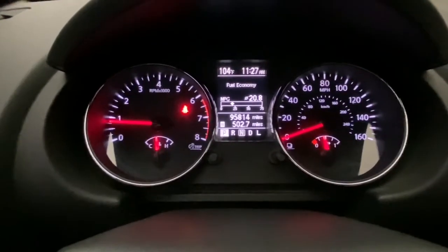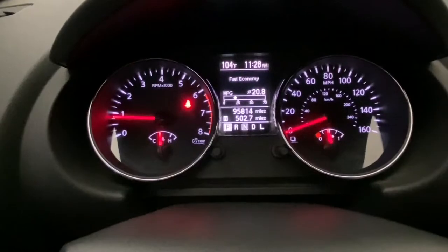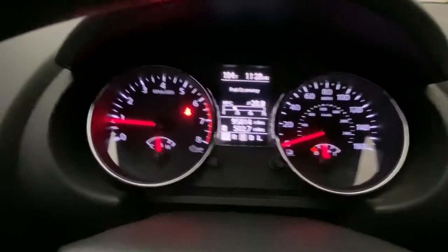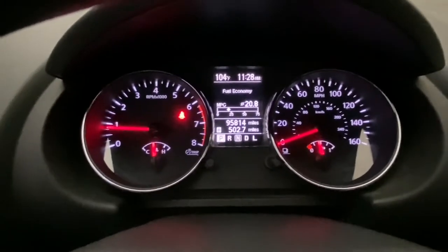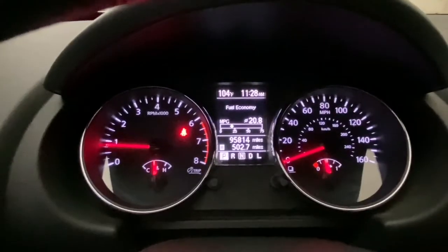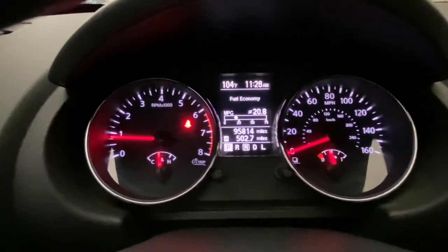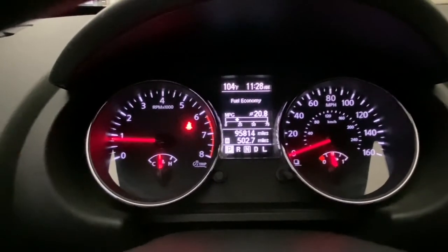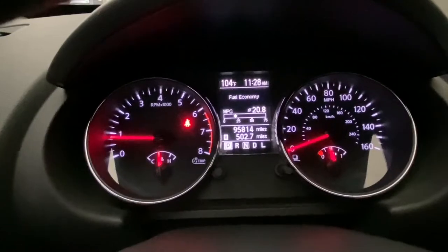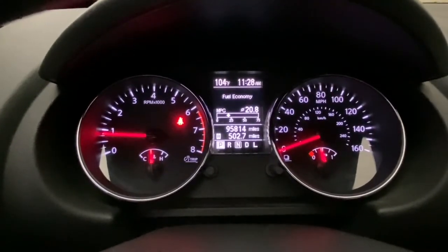I want to change that. If we reset that long-term fuel trim, basically what we can do is reset it back to a factory-like baseline, and then it'll relearn based off your driving habits. In my case, I'm getting really awful gas mileage — 20.8 miles per gallon is not what you should be getting with this type of engine. This is a QR25DE. That's the engine in the Nissan Sentras, the Spec Vs, the Nissan Rogues, and Altimas. This engine should be getting about 28 miles per gallon on a bad day — 20 miles per gallon is not going to do it for me.